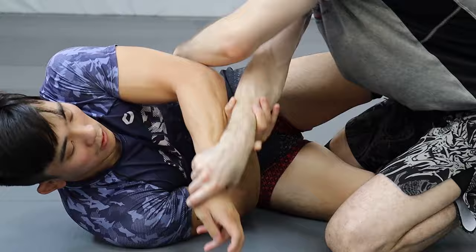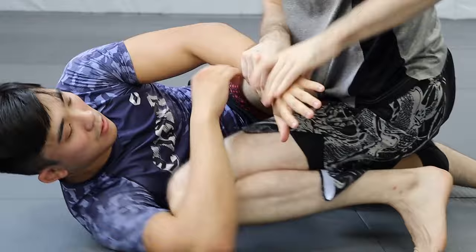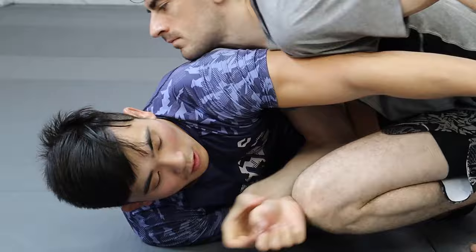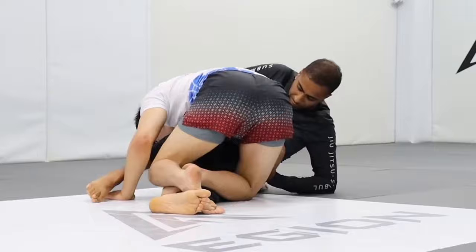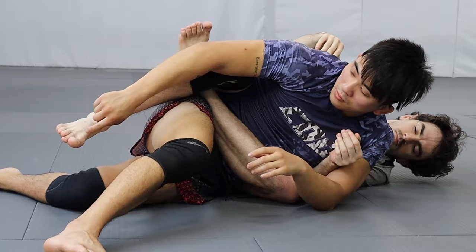Grab whatever is closest — knuckles, wrist, elbow, shoulder — try to grab two or three. The same applies to the lower body. The elbow and shoulder are joints that work in synergy; the knees and hips work in synergy. If you control the elbows and knees, you control the hips and shoulders to a certain extent. We attack feet and knees to access the hips; we attack wrists and elbows to access the shoulder line. Once we reach the shoulders or hips, we look to get chest-to-chest or chest-to-back.